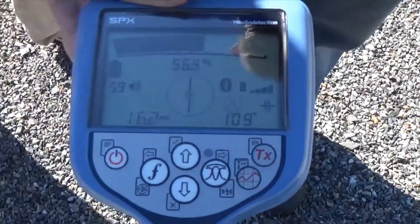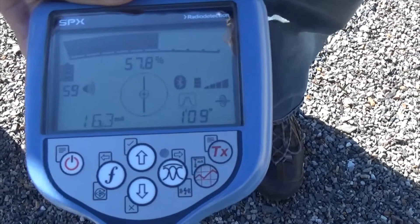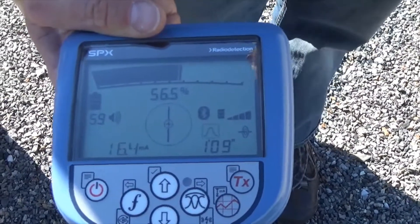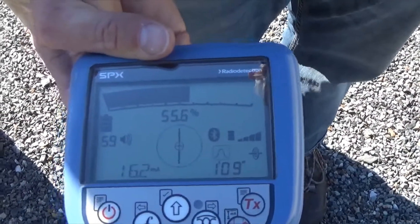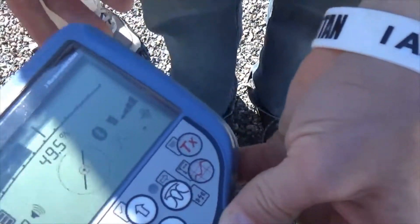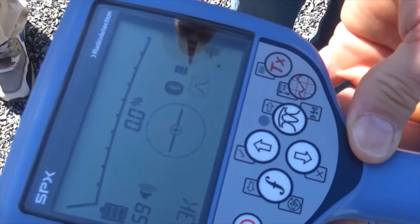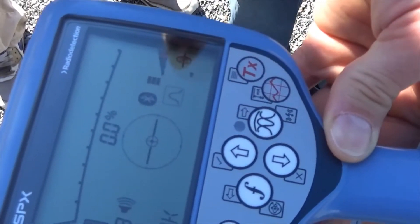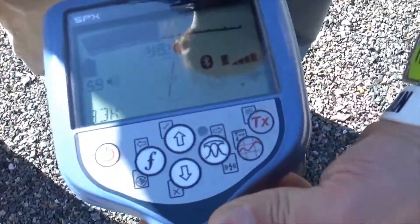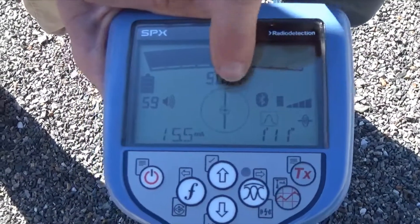The other information on the screen: we've got our bar graph and percentage, and there's a circle with a line in it. That circle is a directional compass — it tells us what path that signal is traveling on, essentially what way the wire or pipe is laying in the ground. Right now that compass is oriented at 12 and 6. If I rotate my receiver, we lose the signal because our antennas aren't properly aligned, but the compass antenna still recognizes the direction the signal is traveling. As soon as I rotate the tool back square to it, my compass is straight again.